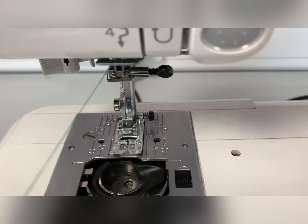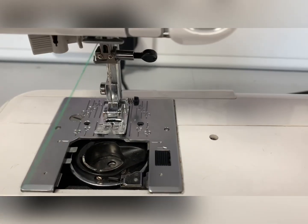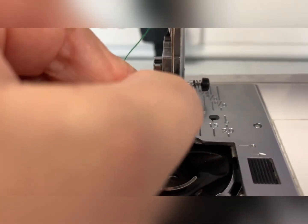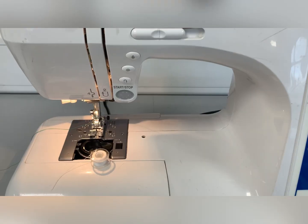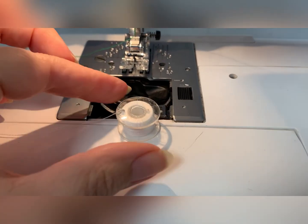When threading the needle I always turn the sewing machine power off. I lower the presser foot which gives me more room to thread the needle. As you can see the hole is really really small. Once you've threaded the thread, now it's time to add the spool.